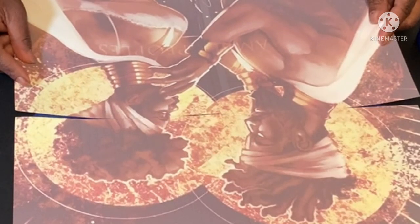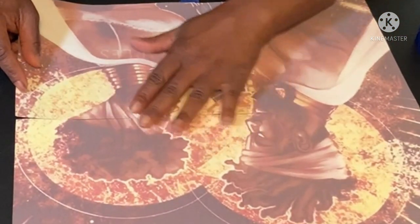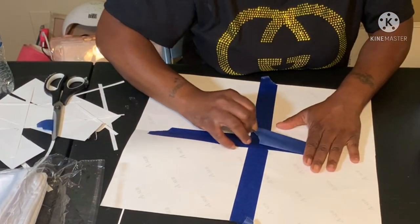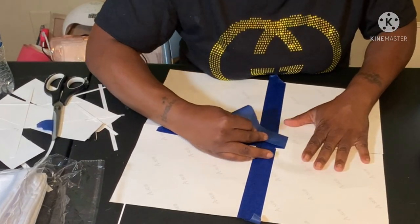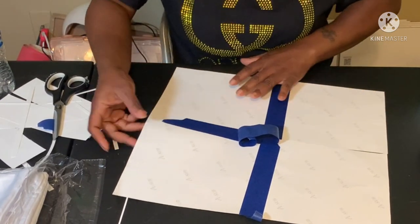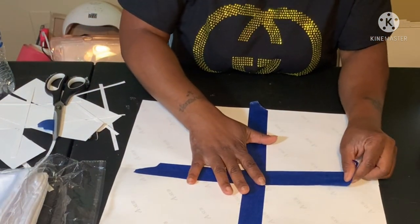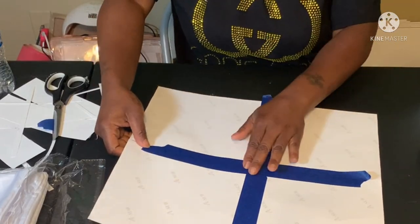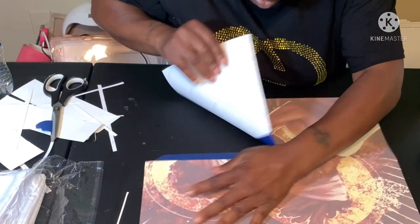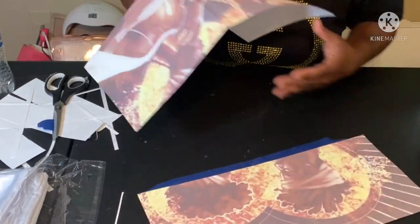So then you just have to piece everything together and make sure everything is lining up fine. Make sure your tape is flat. You just got to line it up just right — don't pull too hard because you can rip it.